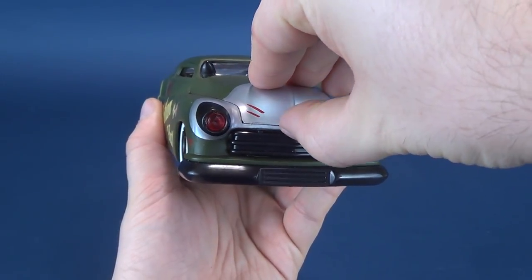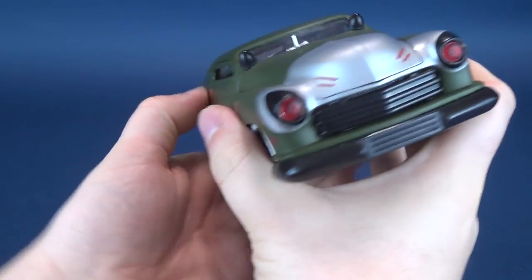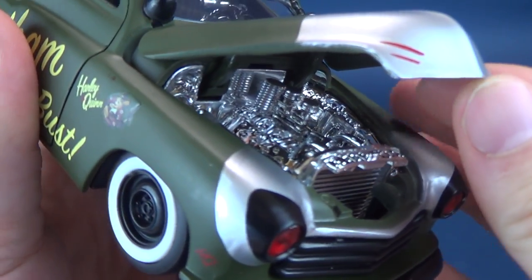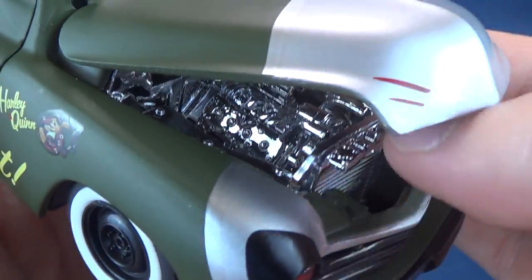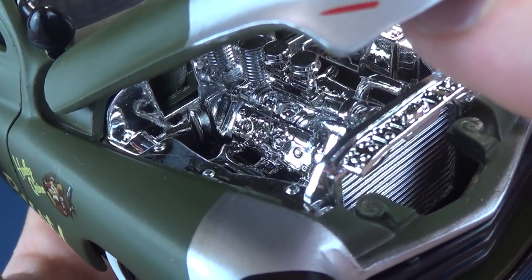Like the other vehicles we've already looked at, this one has an opening hood. It gets a little tight, but it opens up and exposes inside a glorious-looking chrome motor. In fact, everything inside — including the grille — is all this fantastic-looking chrome.